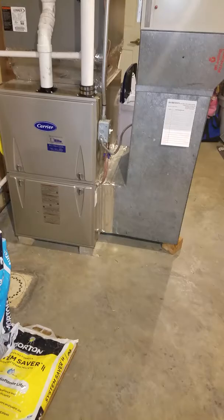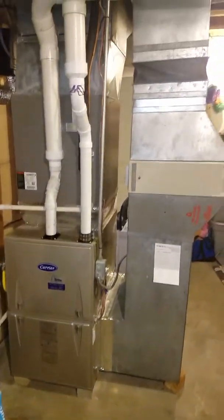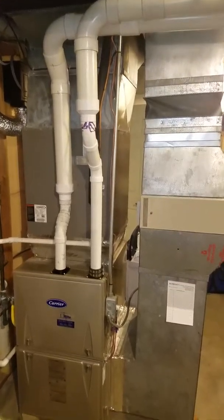The furnace is up on blocks. Here's a full picture of your furnace and coil. Thank you for watching.